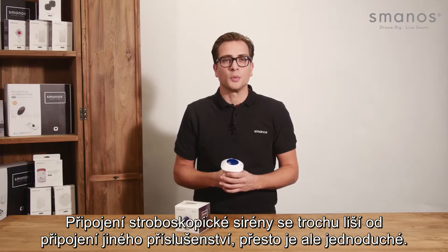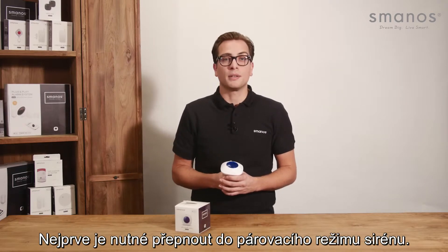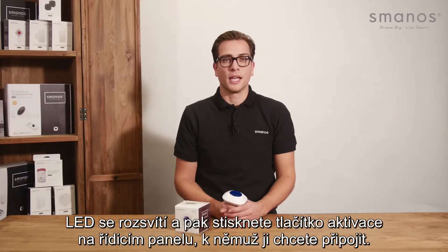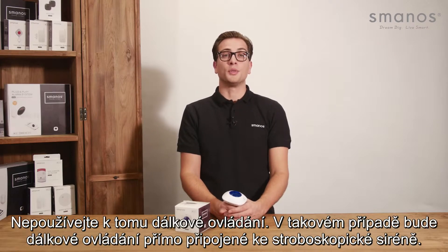Connecting the strobe siren to a control panel is a bit different from other accessories, but just as easy. With this siren, we first put the siren itself in pairing mode by clicking the button on the device once. The LED will light up, and then we push the arm button on the control panel we want to connect. Make sure you don't use the remote.